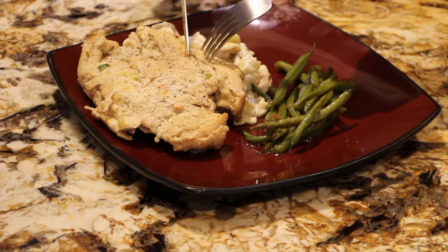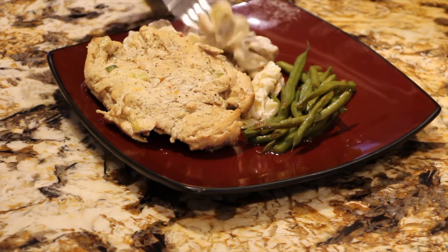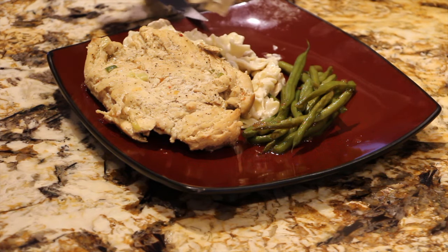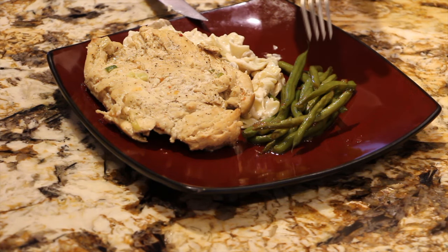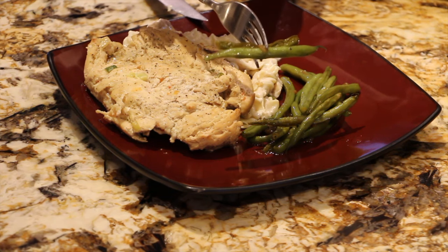So now I'll try a bite — take a piece of the chicken with some of the noodles and mushroom. Mmm, this is really good. Look at how nice these green beans came out. It's perfect.